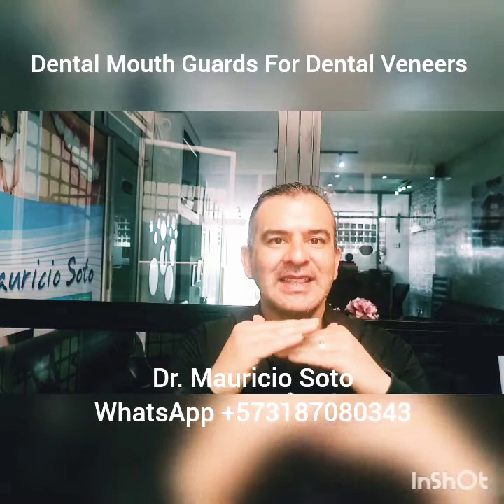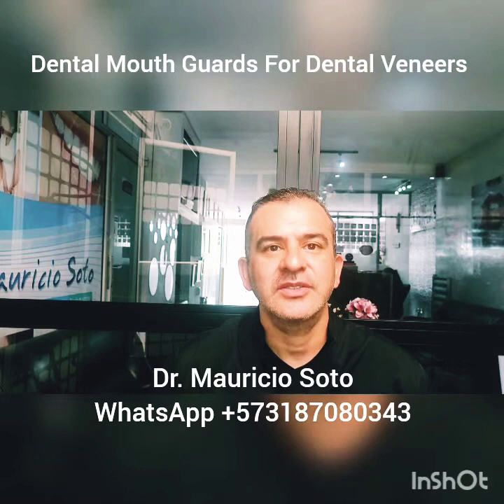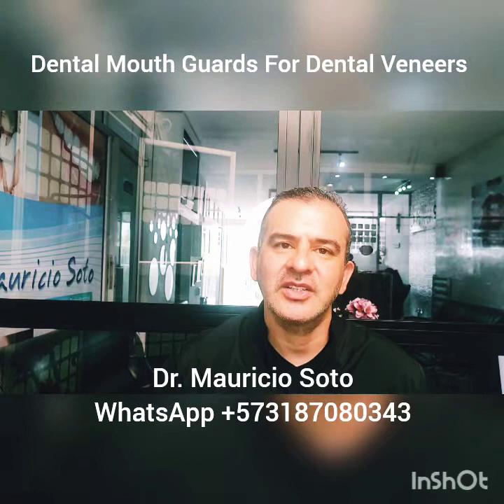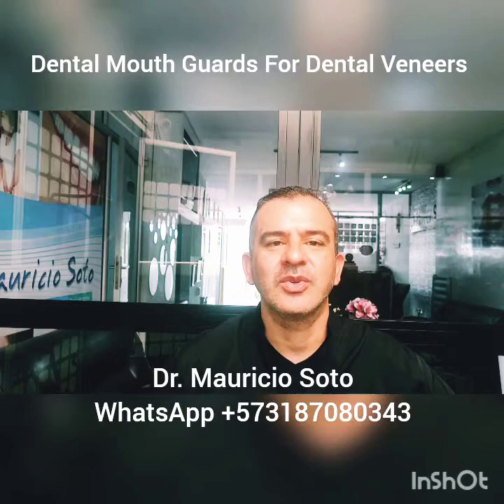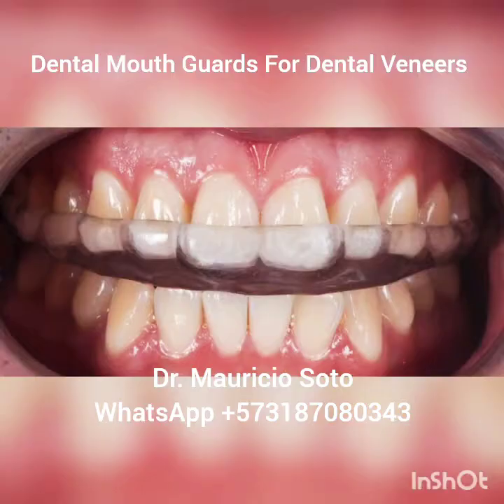The main factor for having bruxism, or grinding of the teeth at night, is emotional stress. And when people grind their teeth at night, it can chip the veneers. For this reason, it is recommended that all people who have veneers — especially composite veneers — use a mouth guard at night for sleeping. Pay attention, I will explain this step-by-step.